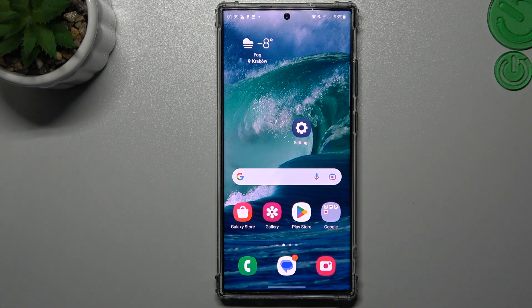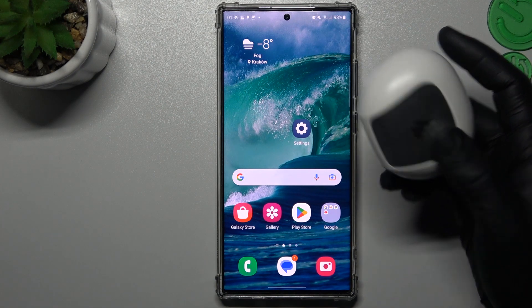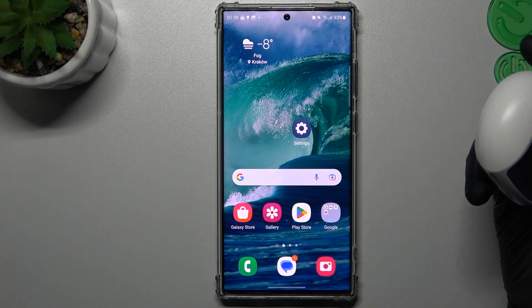Hello guys and welcome to the channel. Today I will tell you a few things to do if you cannot find your Bluetooth accessory on the Samsung Galaxy S23 Ultra.